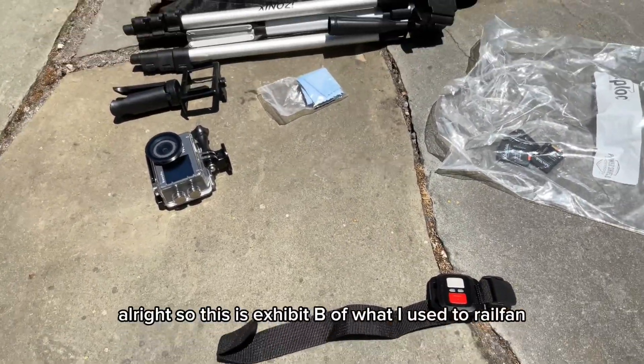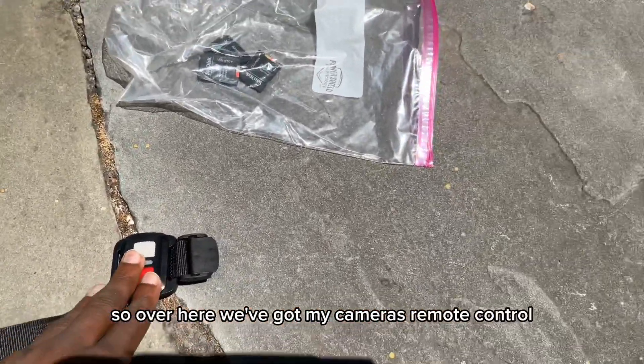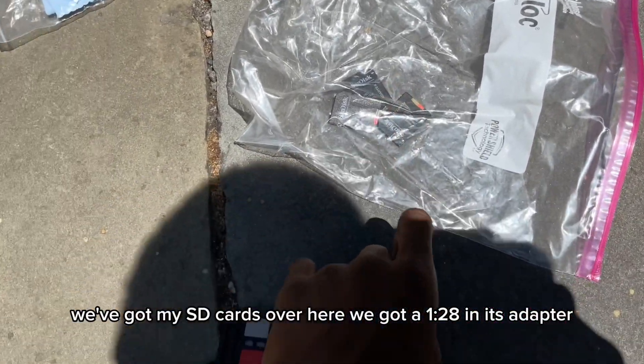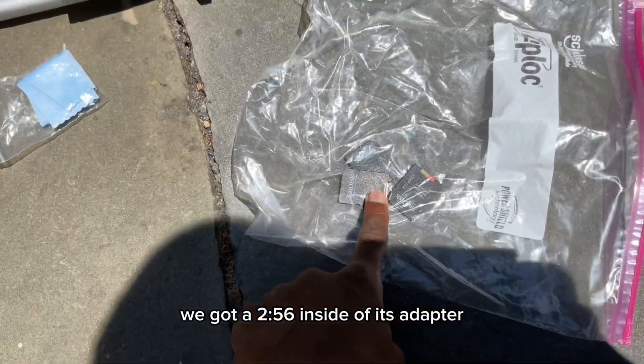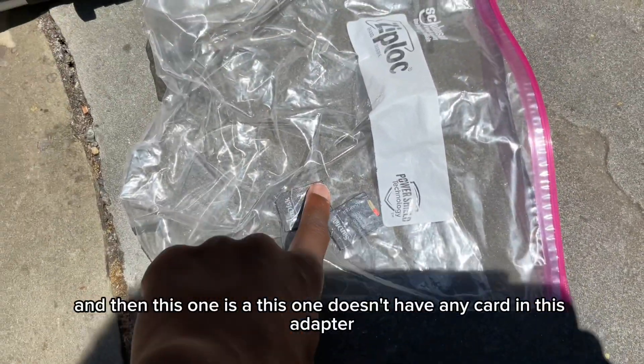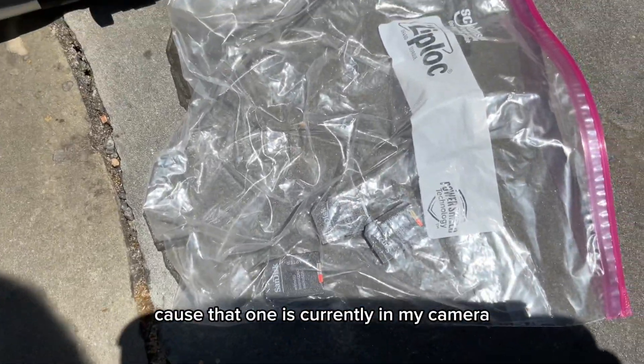This is exhibit B of what I use to railfan. Over here we've got my camera's remote control. We've got my SD cards — a 128 in its adapter, a 256 inside of its adapter, and then this adapter doesn't have a card because that one is currently in my camera.